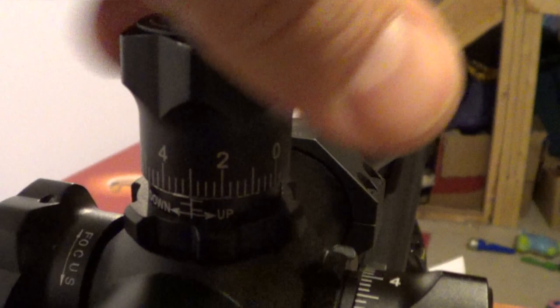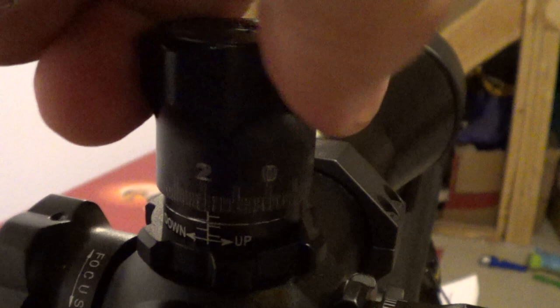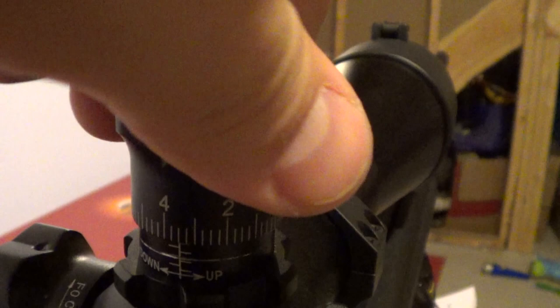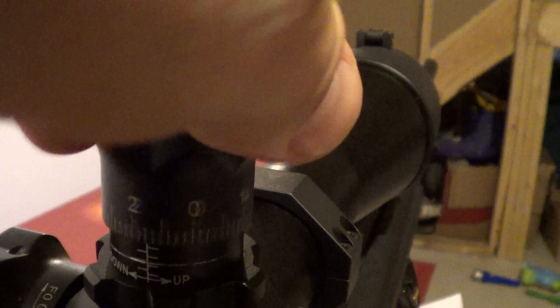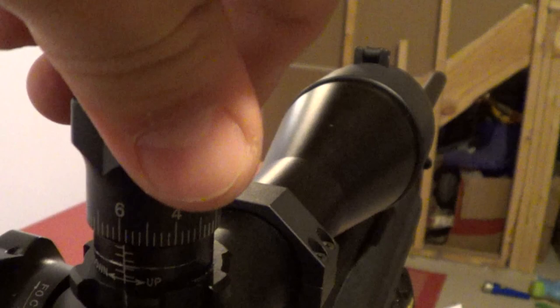I have mine etched for my zero at 200 yards with my .243. There's 30 minutes... 45... 60... 75... 90... so, 96 minutes of elevation total. But I have a 20 minute EGW base on that.